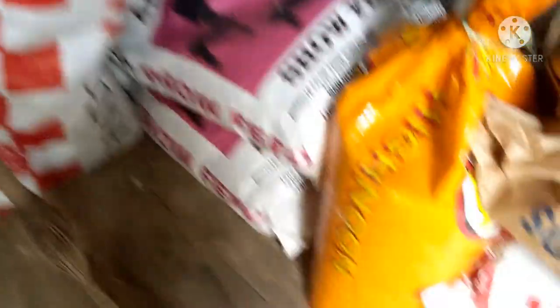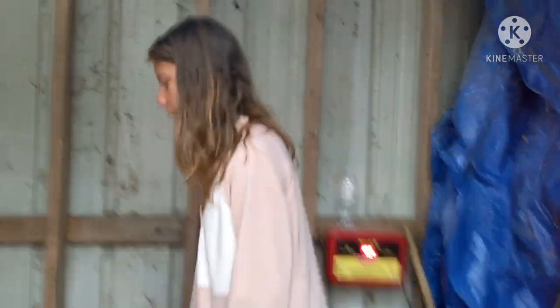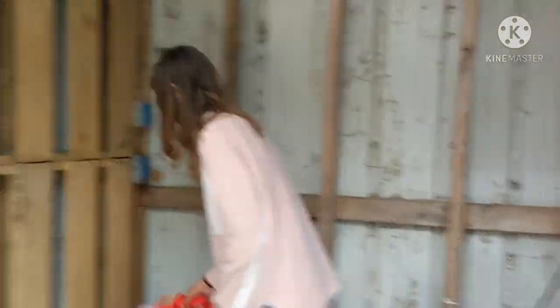One, two, three, four, five - all five goats. All the buckets we use for feeding go up on the shelf so they are up and out of the way. The shelf already has a little mess on it, but it's not like a pile like it used to be.